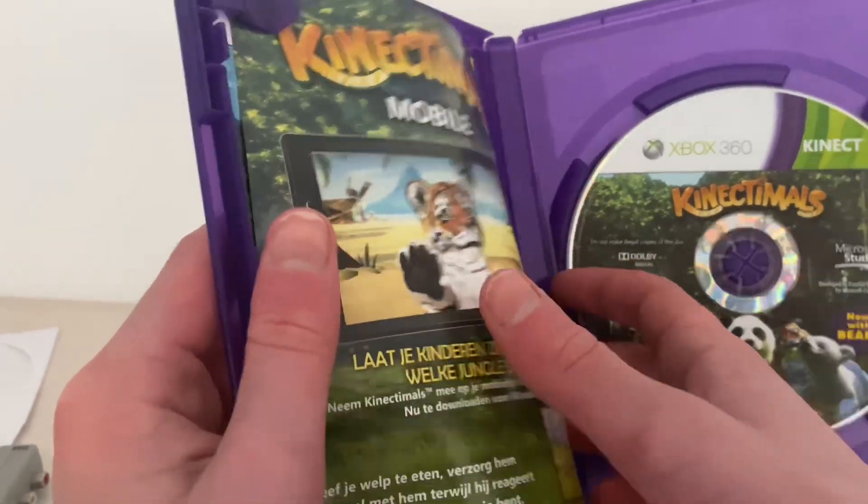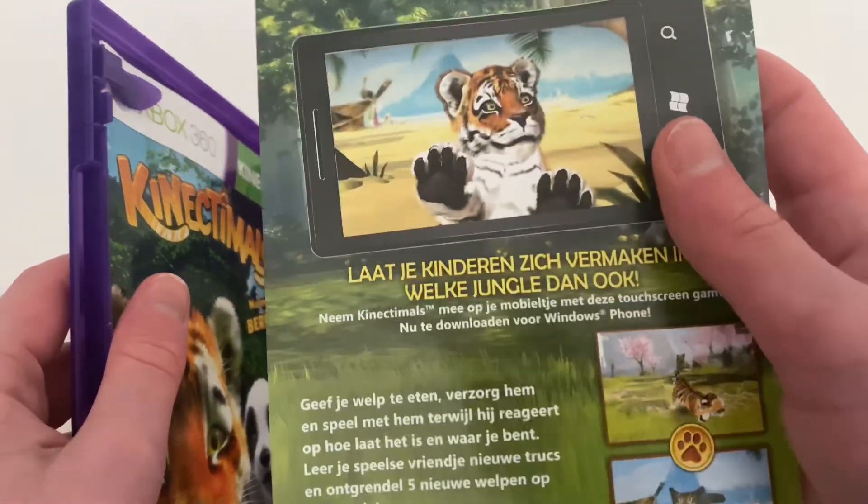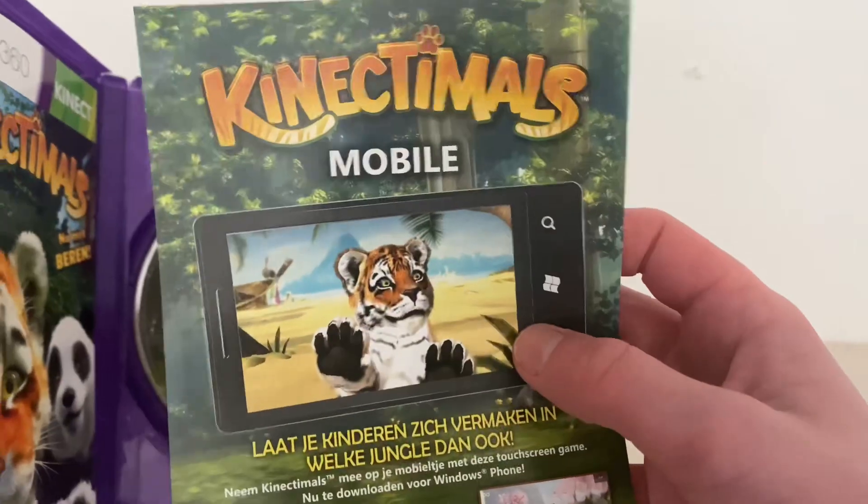This is the game. This is for mobile. This is not the game — this is the downgraded version.